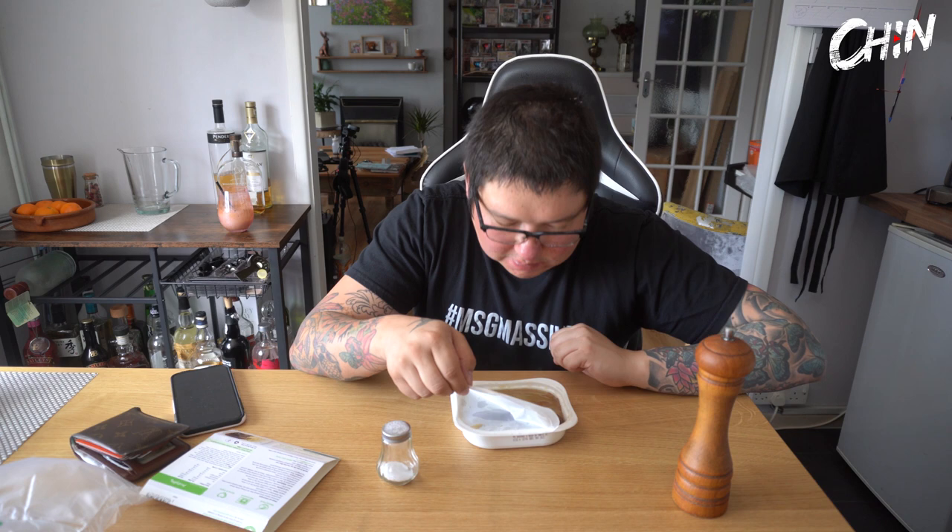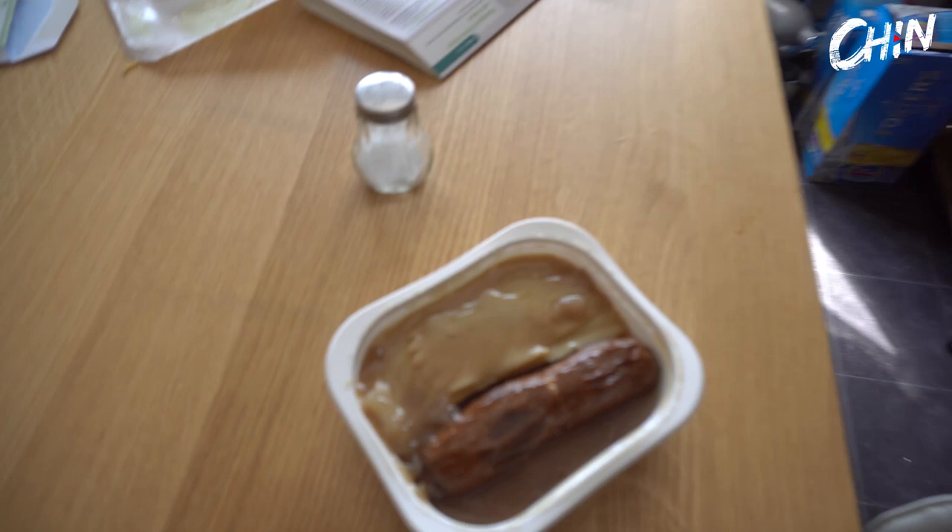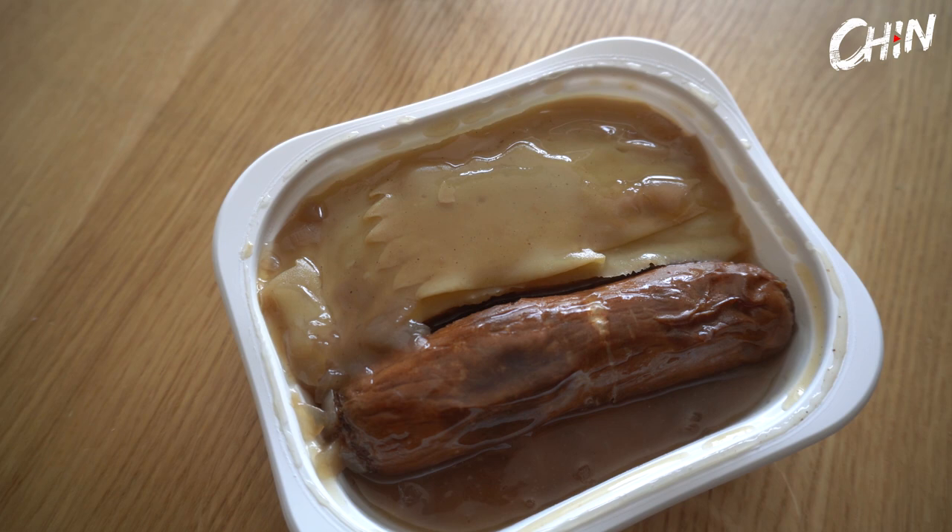I'm just gonna taste it. Jesus Christ, holy crap - what is that? I've never seen brown mash before. It's because it's got gravy on it, I think, I hope. Look at that - and it smells as bad as it looks.